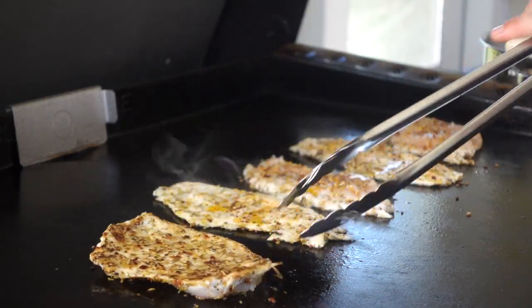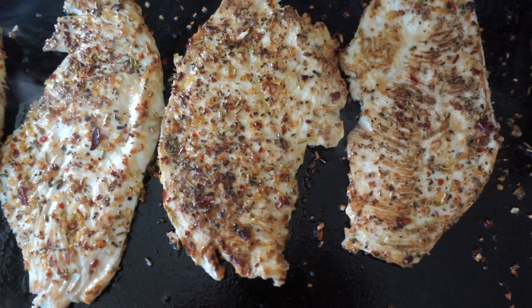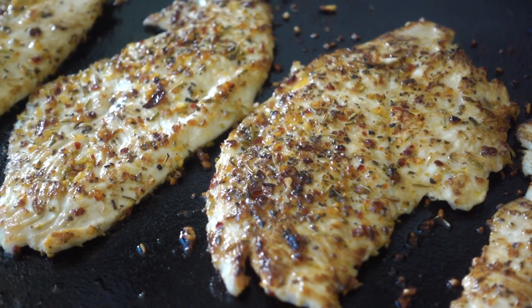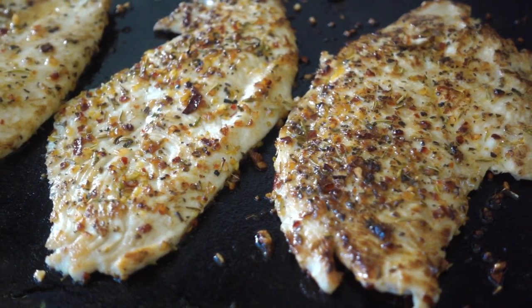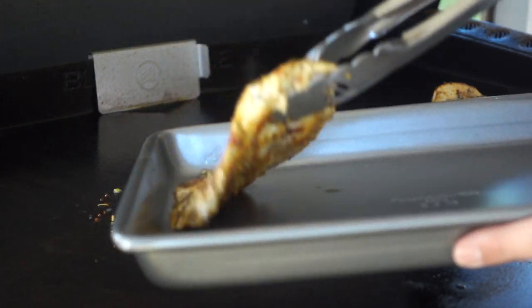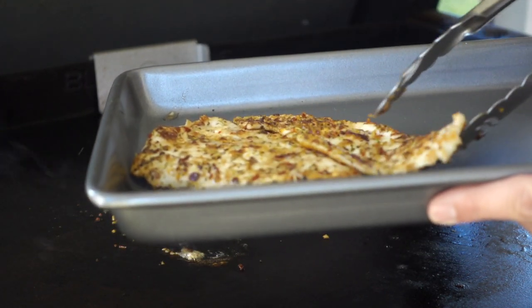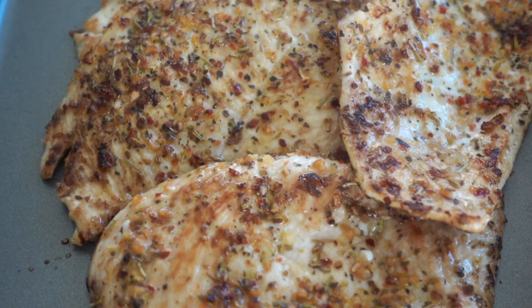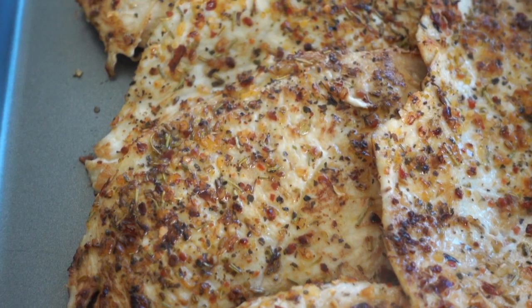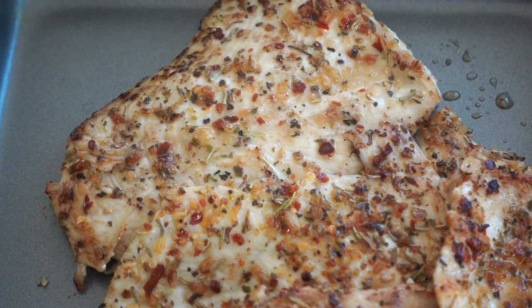Give this a quick flip and let that cook on the opposite side for another two to three minutes. Once that's done, we'll pull this off and let it rest on a baking tray. That way any juice that collects on the bottom as our chicken is resting, we want to be able to save to drop in with our sauce. If you're using thick-cut chicken, you'll end up with even more juices to add to your sauce, which is always a good thing.